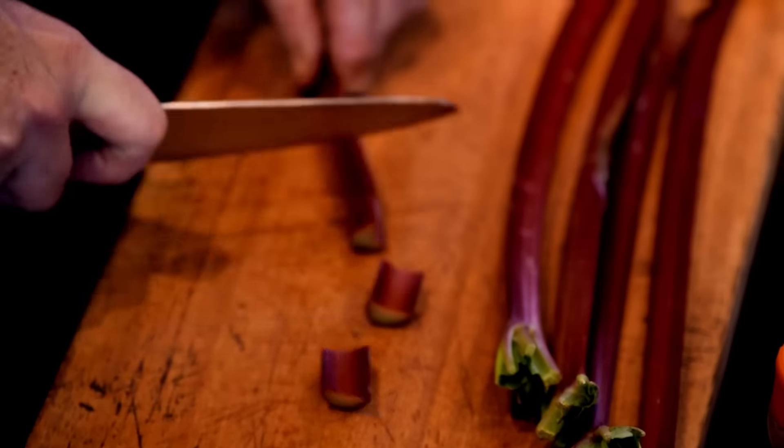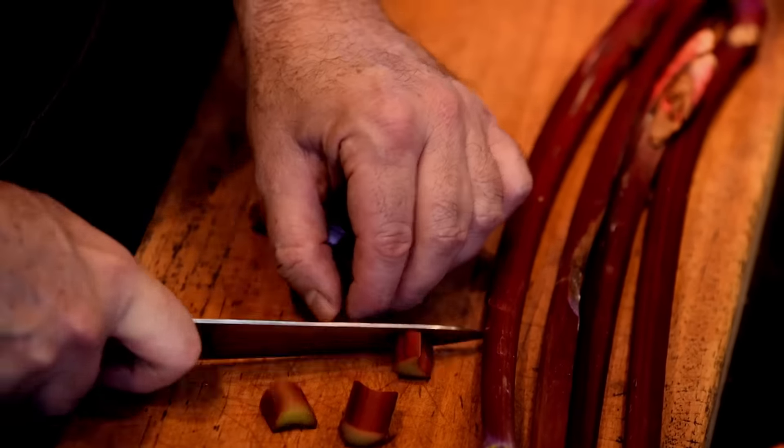As a kid I always remember my mum's baking — those incredible smells coming from the kitchen. This passed-down recipe is extremely simple: rhubarb and apple cake. Rhubarb is quite an astringent, sour fruit and always needs to be cooked.